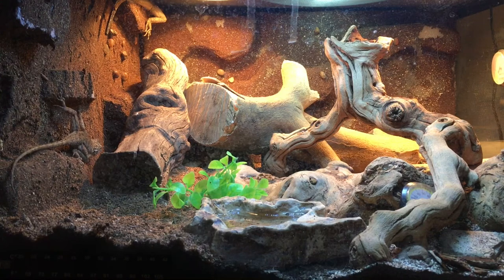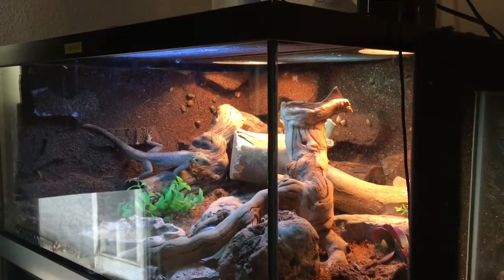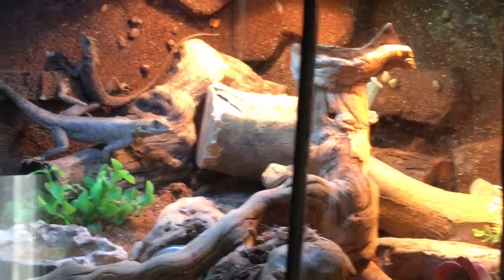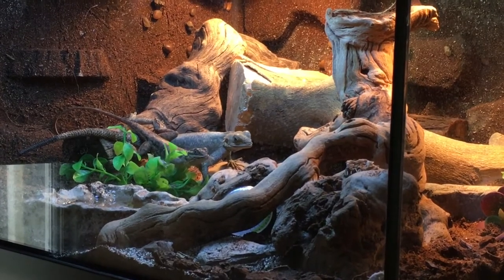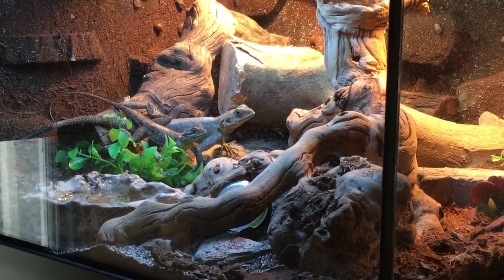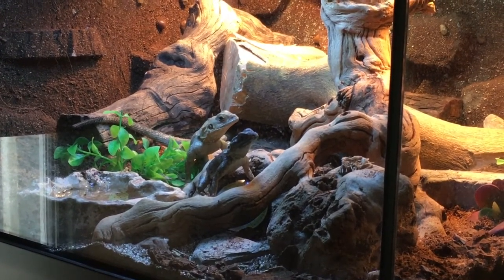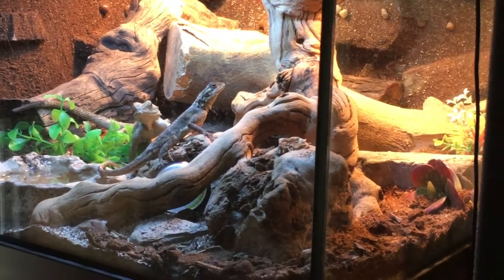These guys are great eaters. There's a feeding montage right here — I just tossed in some dusted crickets, about 15. I give them around 15 to 20 crickets every two days. If I don't give them crickets, I'll toss in around 20 or 25 mealworms, sometimes around 10 super worms, and sometimes around 10 medium dubia roaches.